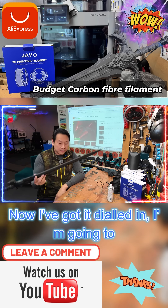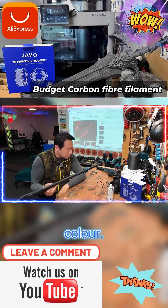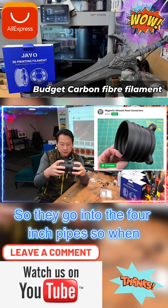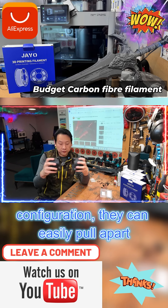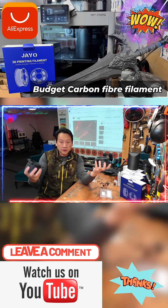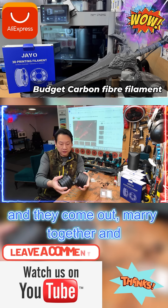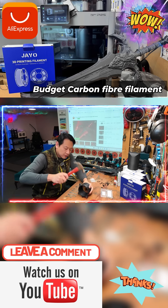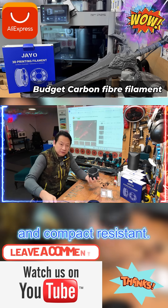Now I've got it dialed in, I'm going to print another one but with a different color. This is my host adapter — they go into the four-inch pipes. When I need to change to a different configuration, they can easily pull apart and come out married together and click together. This thing is really, really strong and compact resistant.